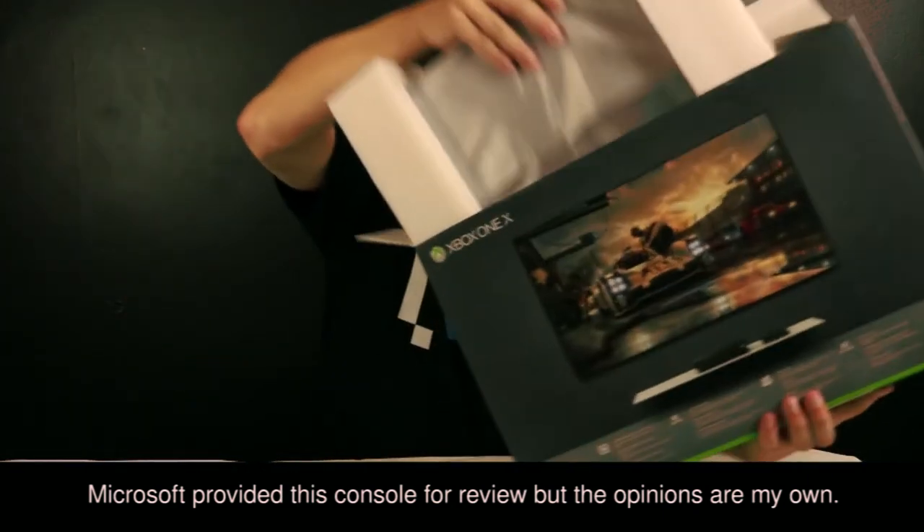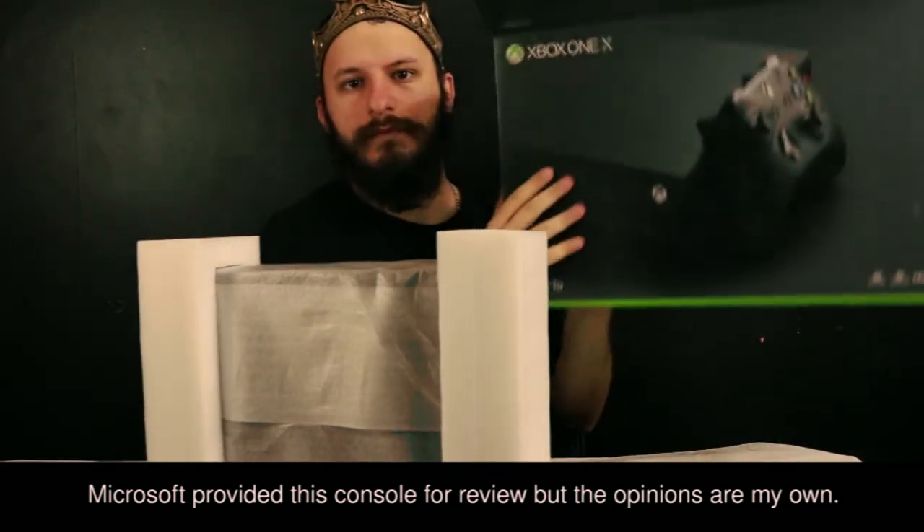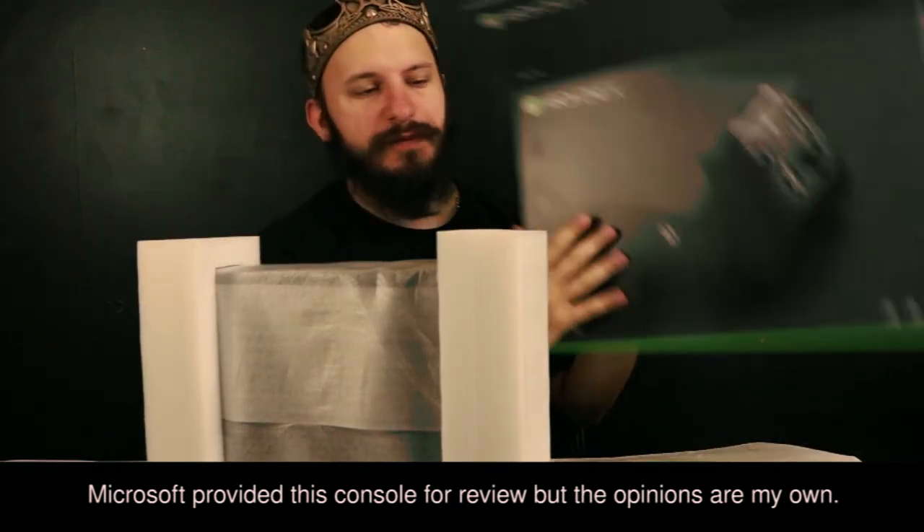Let's get to the good part. Thank you Microsoft — this product was given to me to review.